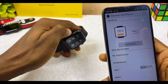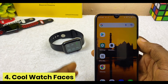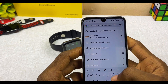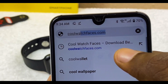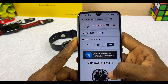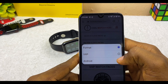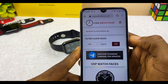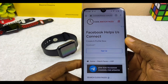Now, to download digital watch faces for the W26 Plus smartwatch, open a new browser page and go to CoolWatchFaces. At coolwatchfaces.com, the first thing to do is select the format — choose VXP. Then select the type: choose digital and select go. This will bring up digital watch faces that are compatible with your smartwatch.